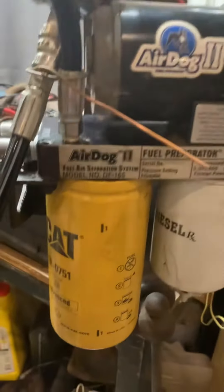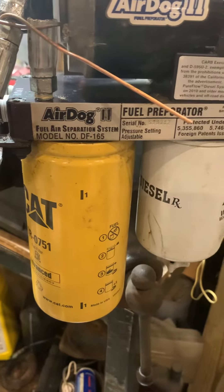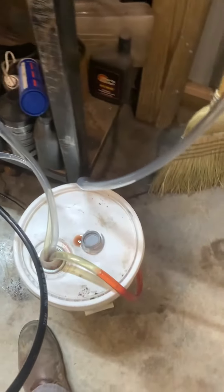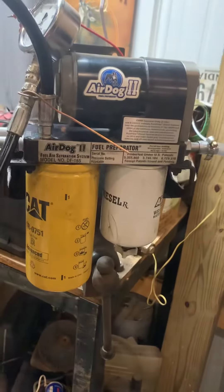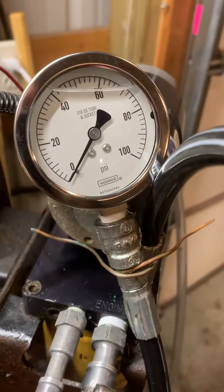I got my AirDog 2 fuel air separation system. It's a DF-165. I've got it plumbed up into a bucket here — yes, that is red fuel, that's all I had on hand at the time. Doing a bench test, I got it set up to a pressure gauge.